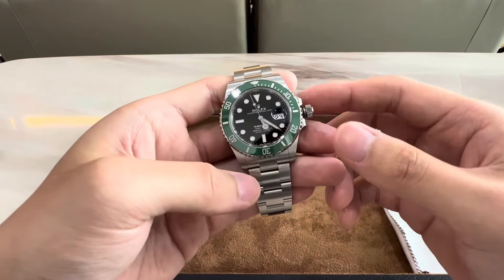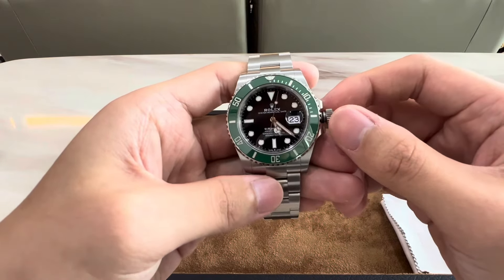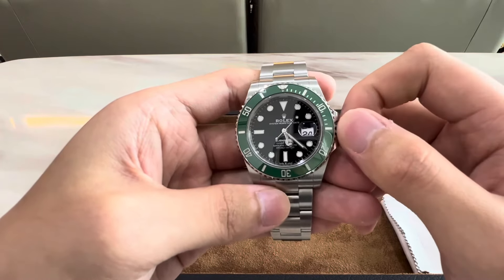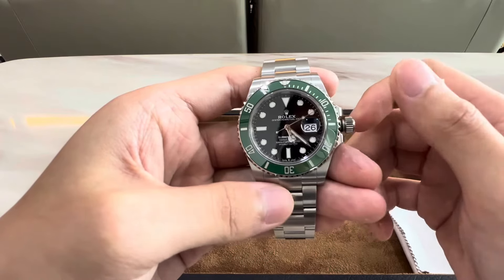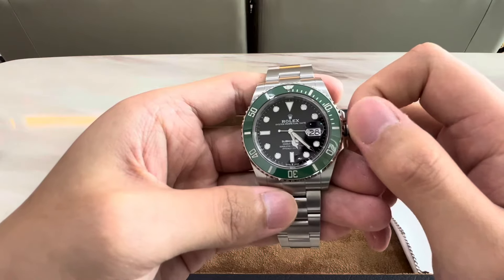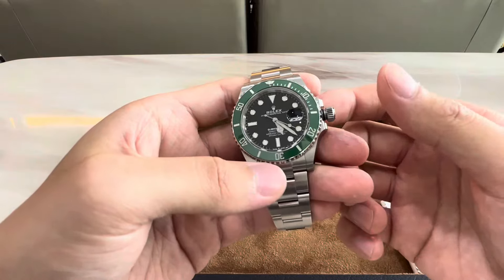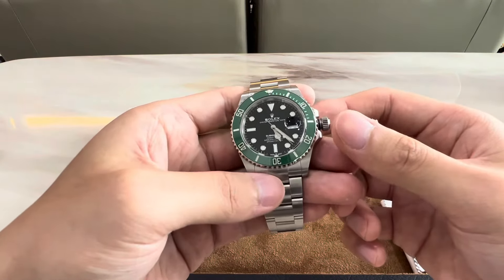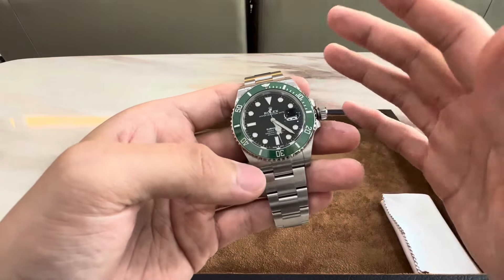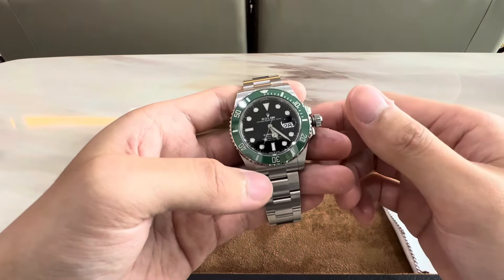I hope you guys find that tip helpful. The instantaneous date change is another well-appreciated feature in Rolex watches. Not only is it visually more appealing, the tactile feedback you get when the date changes is also very satisfying. Additionally, instant date change means there is no danger zone for the date change, so changing the date at any time of the day — even between 9pm to 3am — will not damage the movement, giving you more peace of mind.